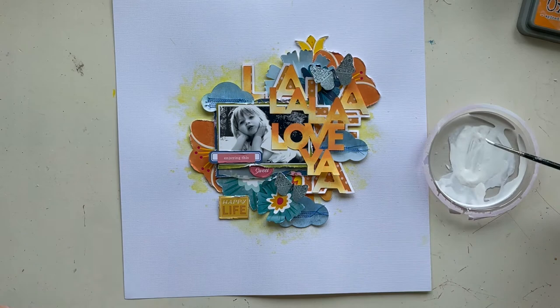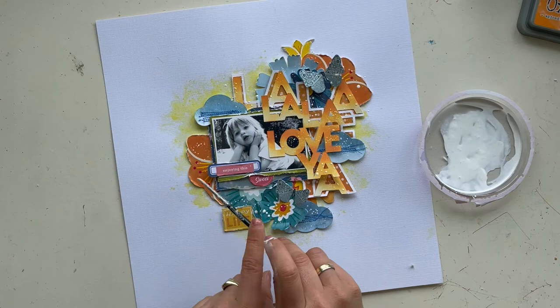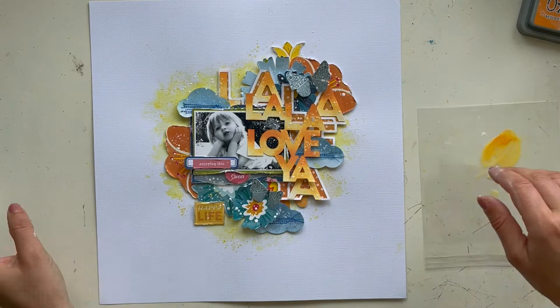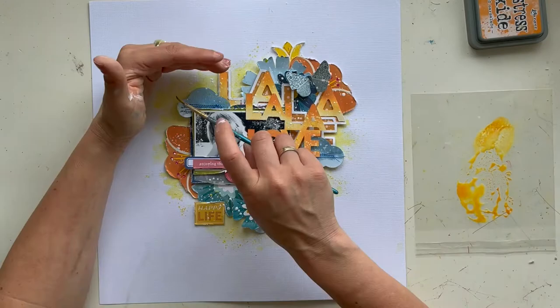Now it's time to make some white splatters on my scrapbook page. I use white acrylic paint mixed with a little bit of water and splash it around using my brush. I also use Distress Oxide Spiced Marmalade and the yellow watercolor Marigold from Prima Marketing from the May Hip Kit Club. I'm very happy how this mixed media page turned out, and I hope I've given you some great ideas for making a mixed media background and coloring your cut files with Distress Oxides.